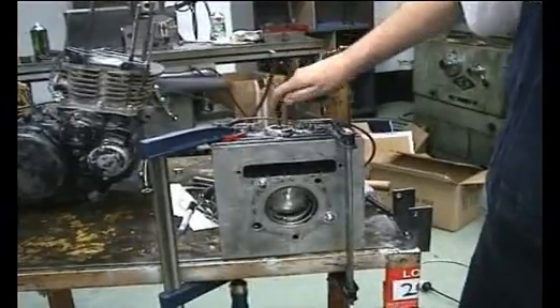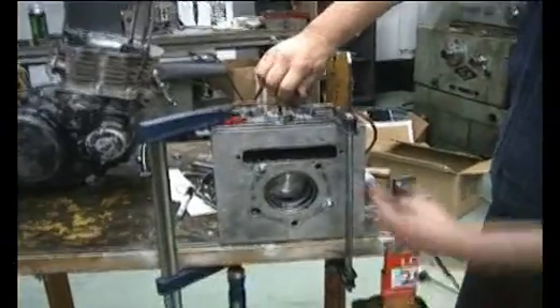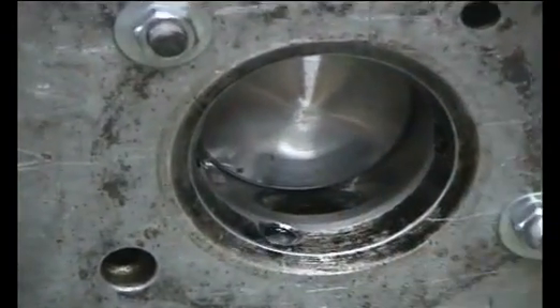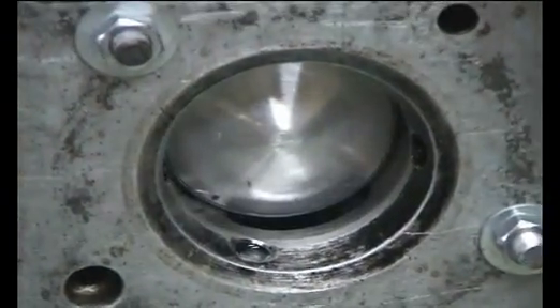That's the upper piston doing its cycle — intake, compression, expansion, exhaust, back to intake. Pretty simple.